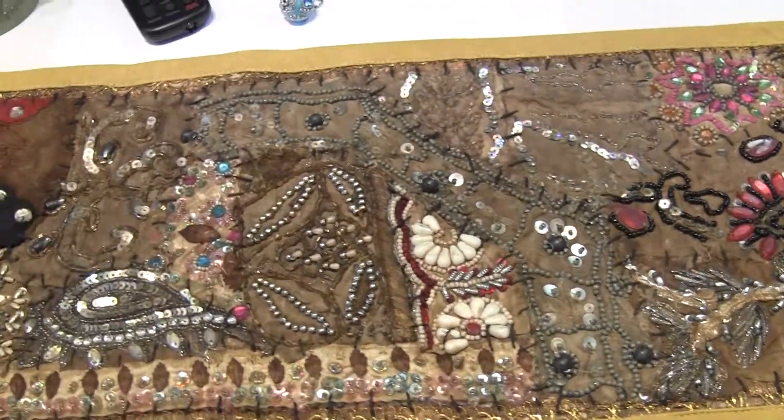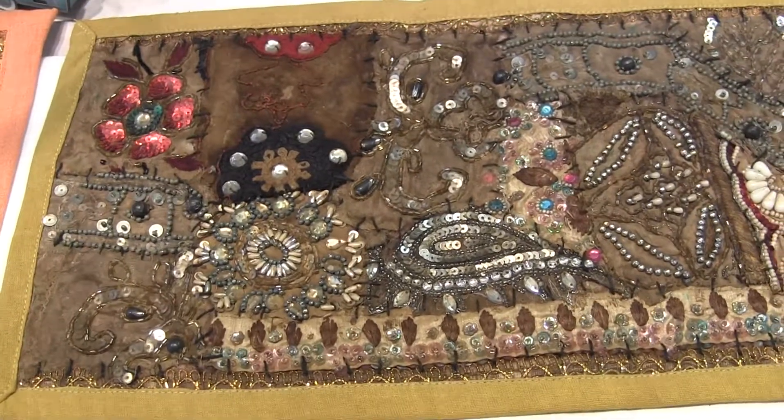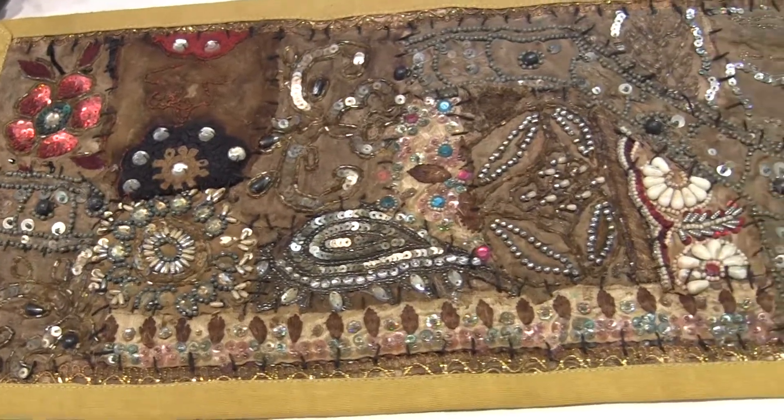Inside here, this is ch4 — chamois number four of the 9 by 21.